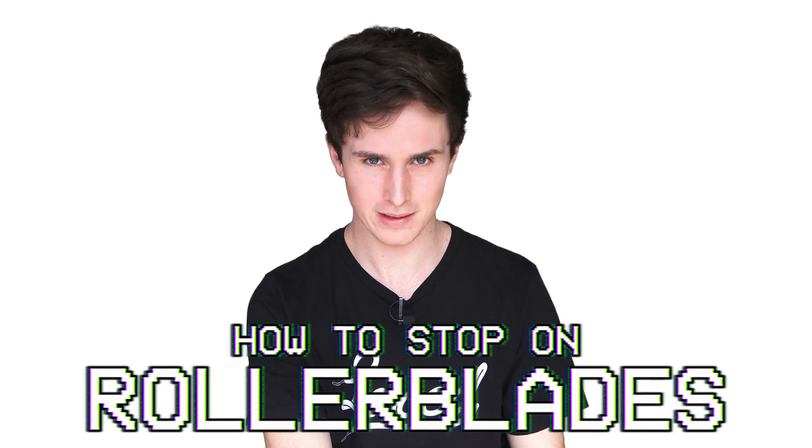What up, it's Brandon here and welcome back to the Tip Trick series, the series where I teach you a new trick. And today we're still back at the basics with just a how to stop without a brake on rollerblades.